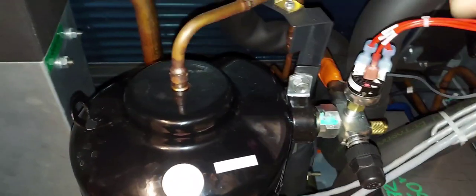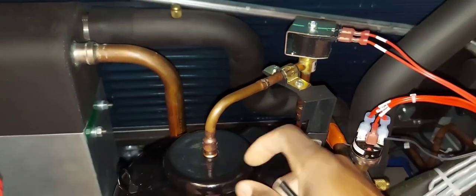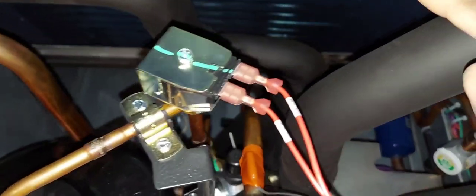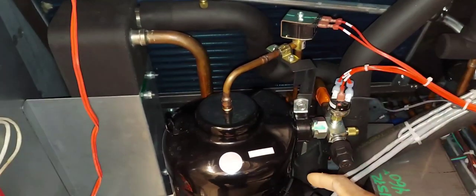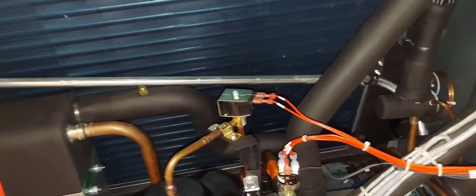This solenoid makes capacity control possible — it modulates by bypassing discharge back into the suction. The suction service valve is right here. This tube goes between the discharge at the top of the compressor and connects back into the suction. When this solenoid is open, you're bypassing about 80 percent of the volume the compressor can pump from discharge back to suction, so it's not going through your metering device and coil to provide effective cooling. Here is your metering device — your TXV.